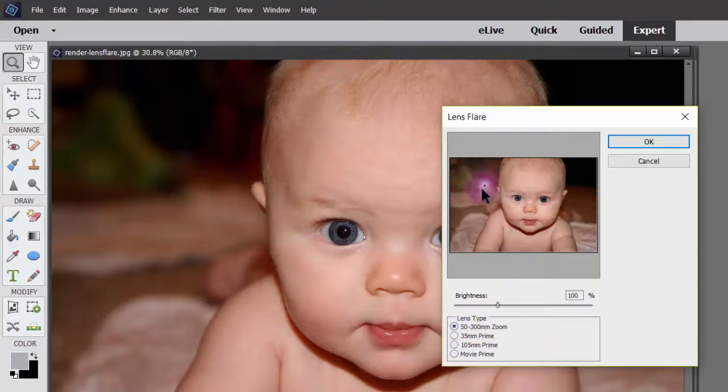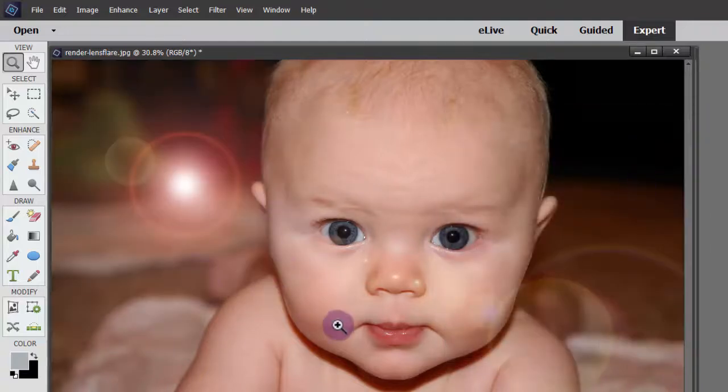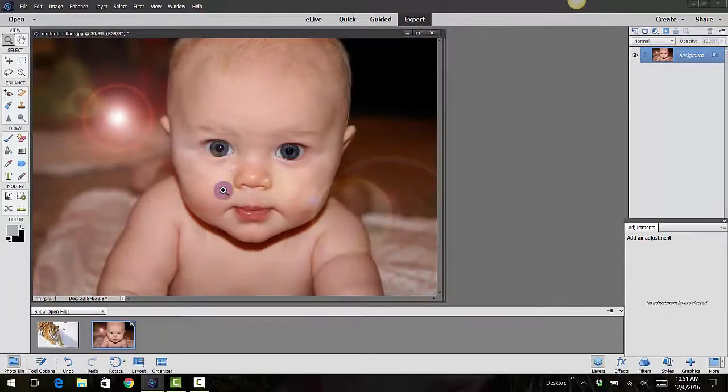I'm just going to keep it with this one, maybe move it down here a little bit. Before you click OK, you can also change the brightness by taking this slider and moving it from side to side.